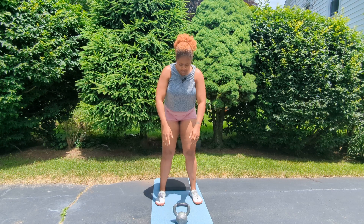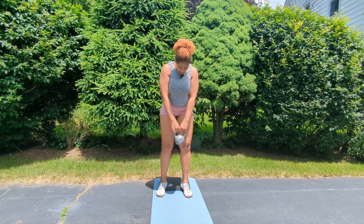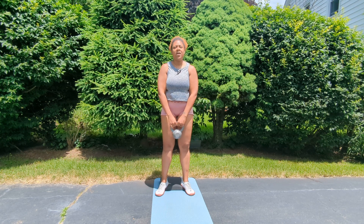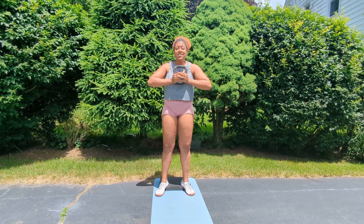Now let's add the weight. Pick it up, toes out just a little bit. If you lift up your kettlebell here, you get some nice arm activation and shoulder activation, which is really great — a little double duty. Have it here at your chest.